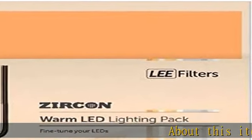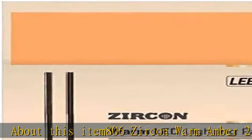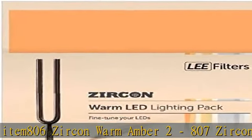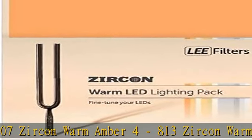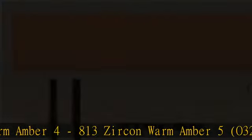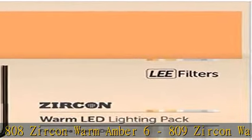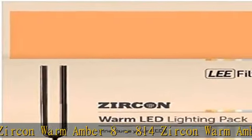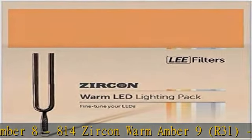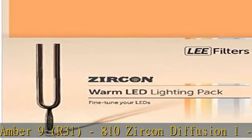About this item: 806 Zircon Warm Amber 2, 807 Zircon Warm Amber 4, 813 Zircon Warm Amber 5, 808 Zircon Warm Amber 6, 809 Zircon Warm Amber 8, 814 Zircon Warm Amber 9, 810 Zircon Diffusion 1, 811 Zircon Diffusion 2, 812 Zircon Diffusion 3, 815 Zircon Dark Density, 816 Zircon Mid Density.